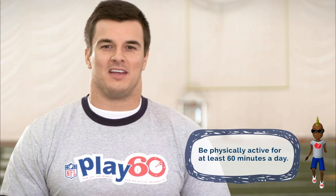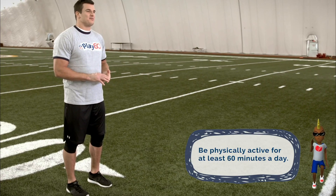That's it. Well done. Thanks for letting me work out with you. Why not make these part of your regular routine? It will all add up to your 60 minutes of physical activity. Stay active!